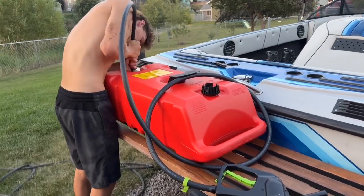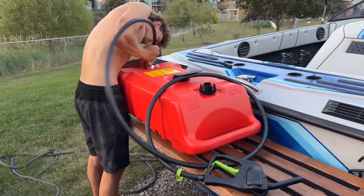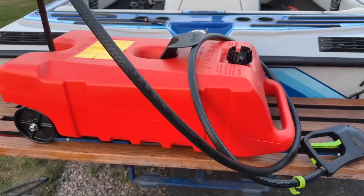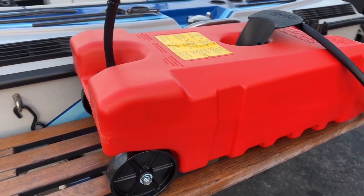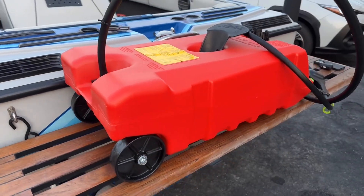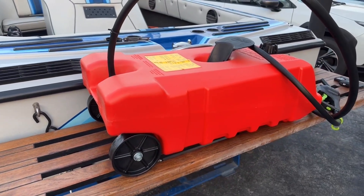What's up you guys? Welcome back to Tally's Takes where today we're reviewing this gas tank from Amazon. This tank can hold 14 gallons of gas. It's great — it can go in the back of your car, the back of your truck. You can even use it for your boat. It's just all around great.